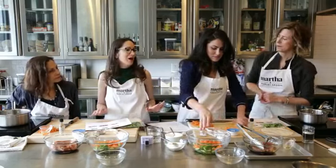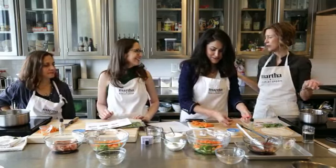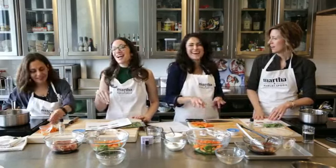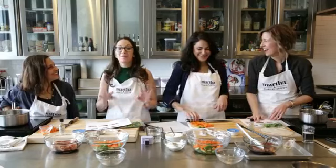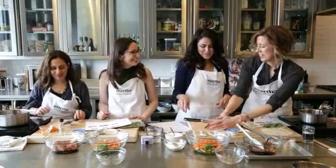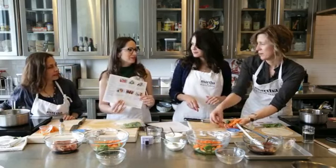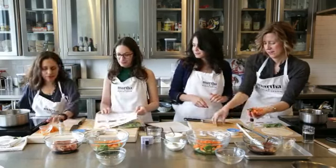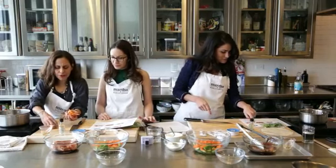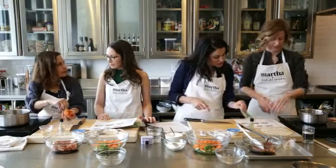What type of cooking knowledge do people have to have when they order these meals? Really nothing — we walk you through step by step. You just have to be able to read. There's no complicated chopping. We don't ask you to do weird French technique. It's all very, very basic. Simple and easy, fun and flexible.